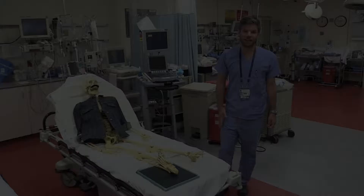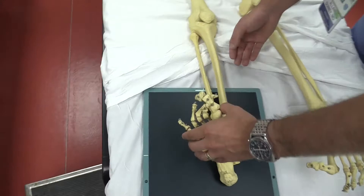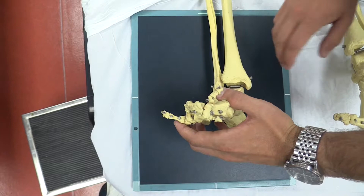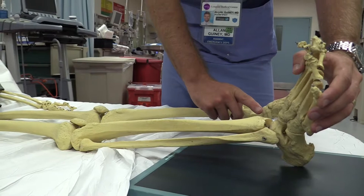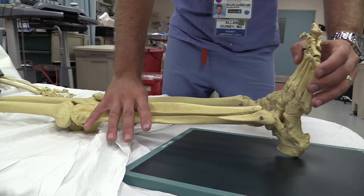Let's start with some anatomy. To obtain a stress view, you need to bring the mortise of the ankle joint perpendicular to your x-ray plate. In a normal ankle, you'll see that the lateral malleolus is actually a little bit posterior to the medial malleolus. The first thing you need to do is to internally rotate your patient's leg to bring those two malleoli into the same plane perpendicular with your x-ray plate.